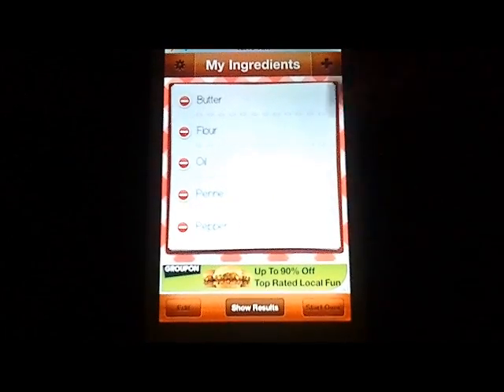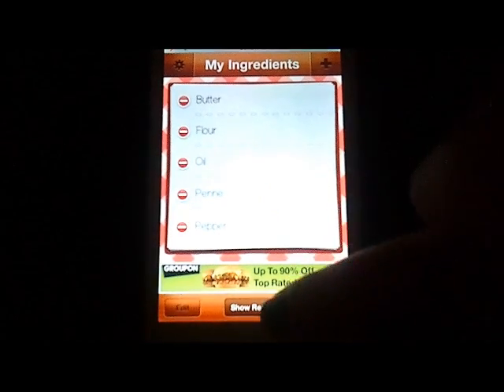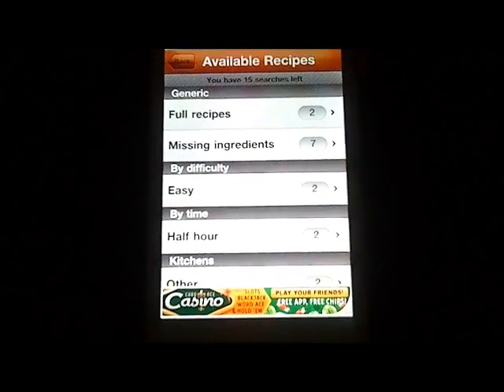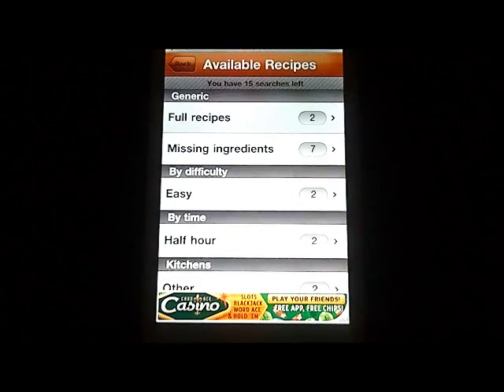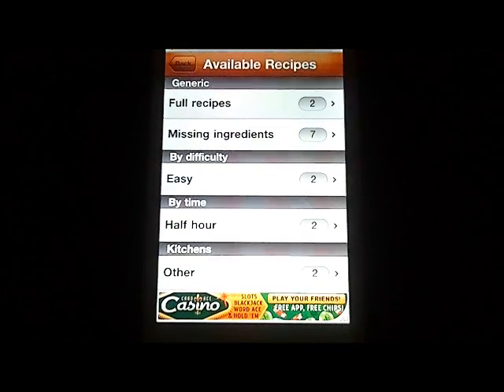Once everything is correct and you have all your kitchen items listed, you tap 'Show Results' at the bottom. What that does is give you really great search results organized by the type of recipe, difficulty level, the time you have, and also the kitchen type. Those are all things we're going to look at in the settings in just a minute, so don't be too concerned if they aren't things you're familiar with right now.